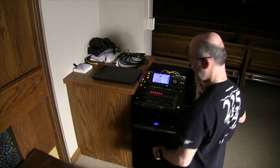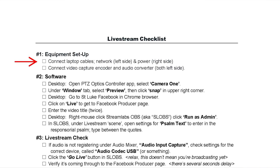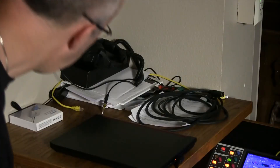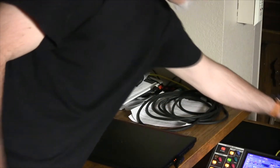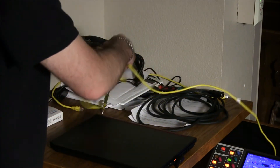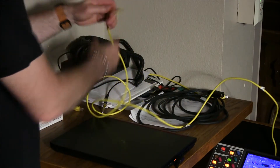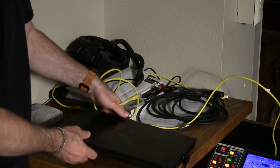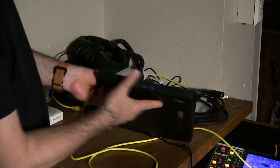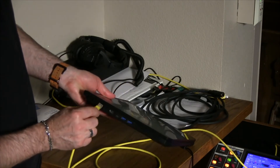The first items on the checklist are to connect the laptop cables: network and power. We've got the power here, and the network is this yellow one. It goes right here on the left side of the laptop — there's a little door which has to drop down a little bit, and then you can hear it click when it goes in.